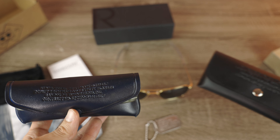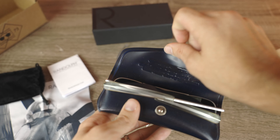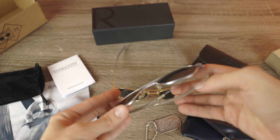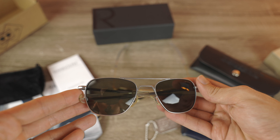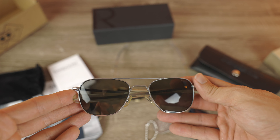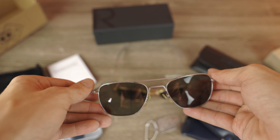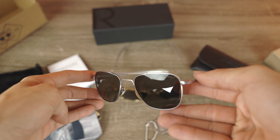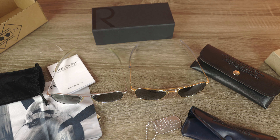Here we can see how it compares to the newer style — they look very similar. Let's go ahead and pop the top off of these, and here we see the classic bayonet temples. This old pair has 52 millimeter lenses — that was the standard issue size. Now I believe our Air Force pilots have a choice of which size lenses they'd like; most people go for 55 millimeters, which is the standard size, but some find that the smaller 52 millimeter size fits underneath the headgear a little better.